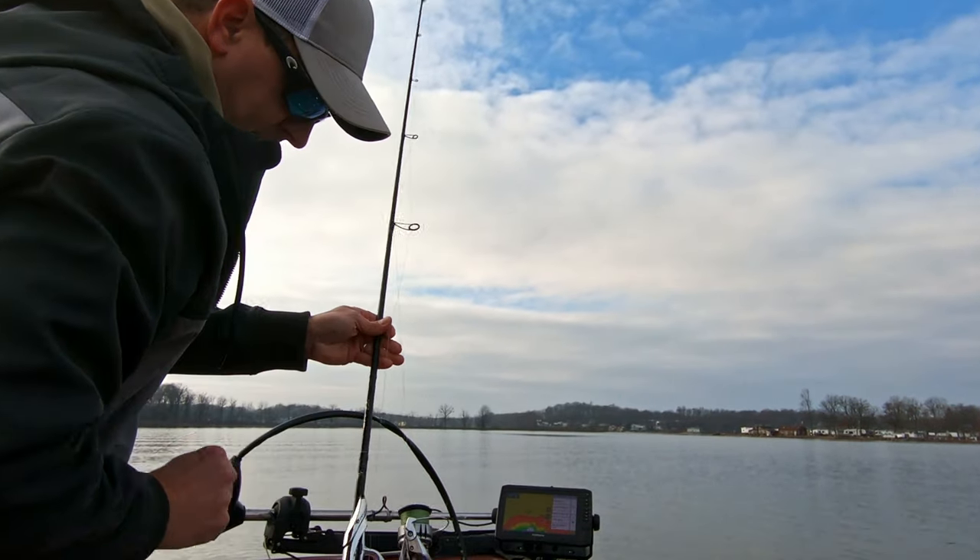I didn't mark much of anything except in 40 feet of water — I marked what looked like a big pot of bluegill and stuff like that. So we'll try this flat and the drop-off edge a little bit, then move back over there and maybe try deep if that doesn't work. Let's be overly aggressive for wintertime and hopefully get lucky.